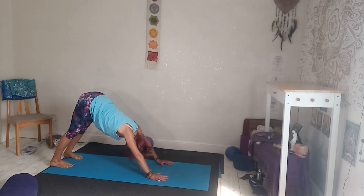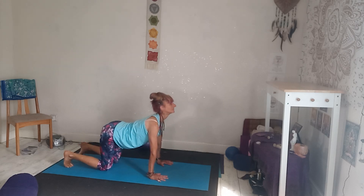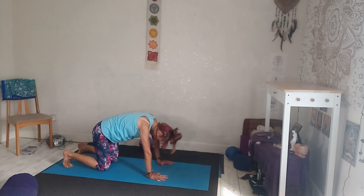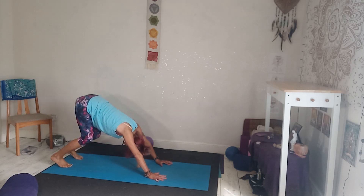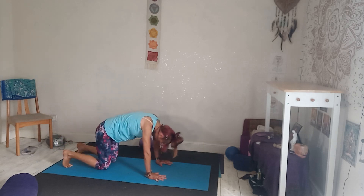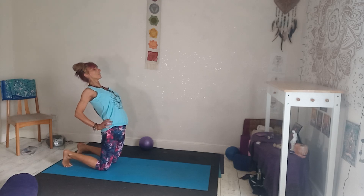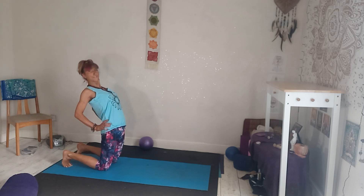Lower the knees, drop the belly, heart forward. Exhale, sitting back. Again, bring your ears in alignment with your arms — hips nice and high. Inhale, lower the knees forward, heart forward, belly drops. Exhale, lift up and back into downward facing dog. Inhale, lower the knees. This time release the hands and come up into a camel variation — press the elbows back, lift through your heart as if you've got a bit of string on the front of your sternum. This gives your hands a bit of a rest as well.